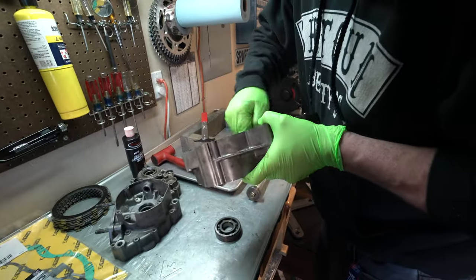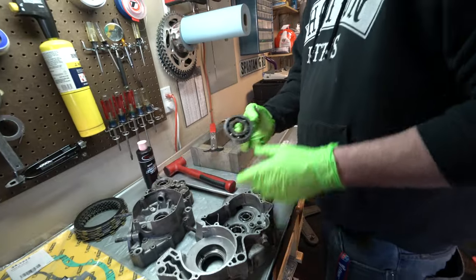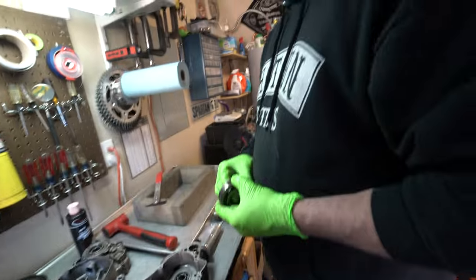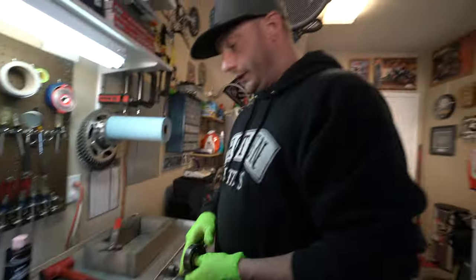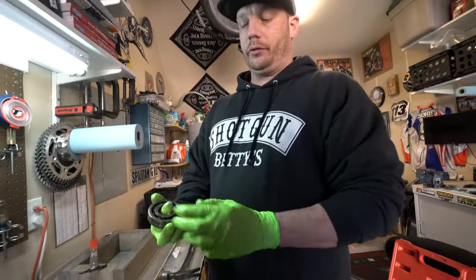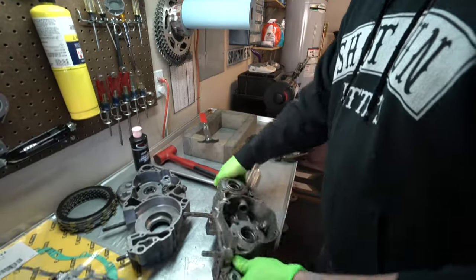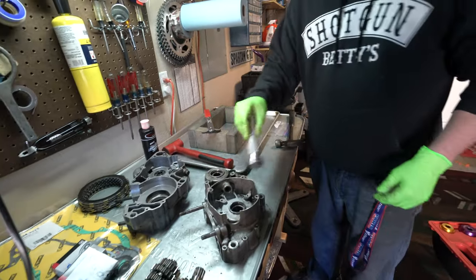That looks good — is that something you were supposed to heat up to get out? You could heat it up. What we were discussing heating is for installation. So when we install, we heat it up — driving them out isn't a big deal because we're putting a crazy load on this and it's an old bearing we don't need. Nothing holding that, no retaining clips or bolts. Being a two-stroke, there shouldn't be on this model.